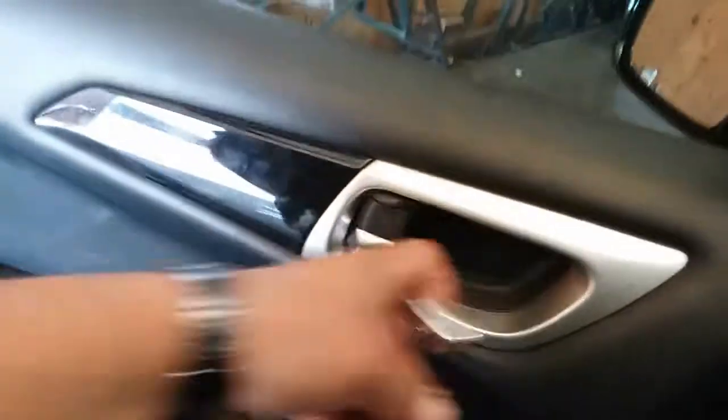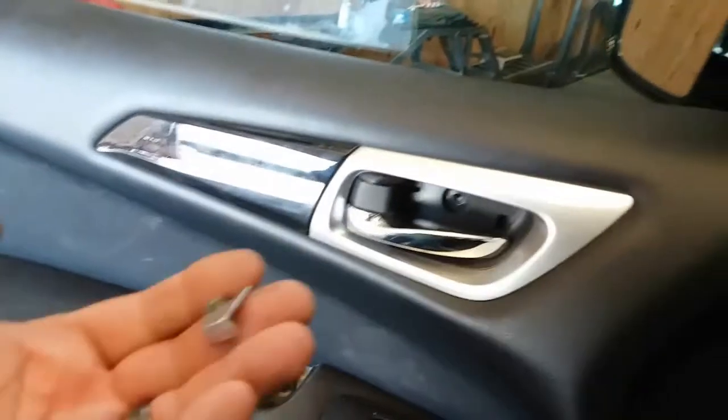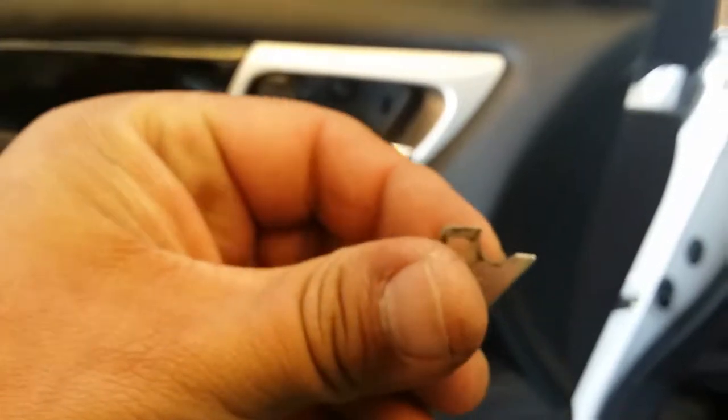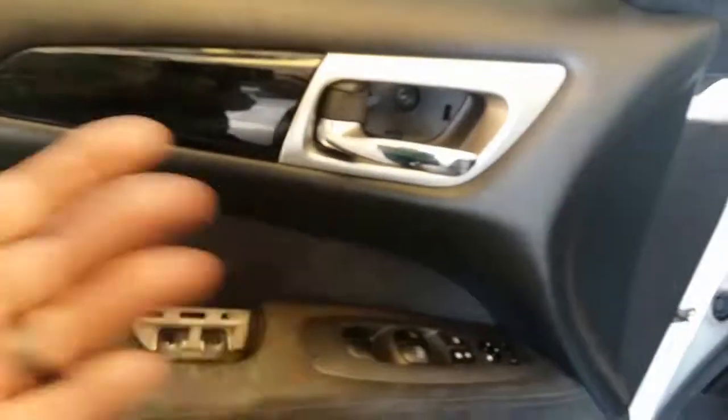Oh, look at this — this door handle is broken! This is why I'm removing this door trim. I didn't mention that, but that's the reason. I just wanted to make a video on how to remove the door trim, but I think I found the problem. It looks like this is it, because this is where the cable goes into it.